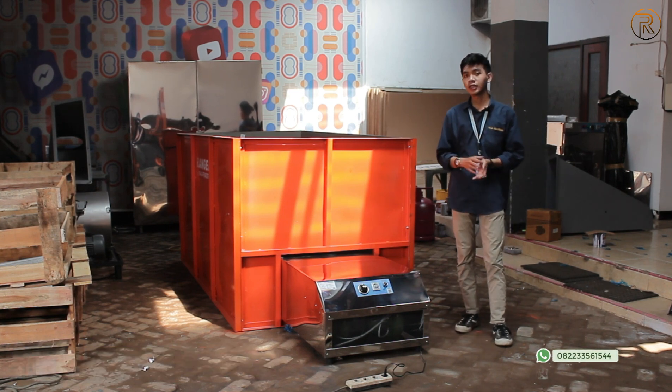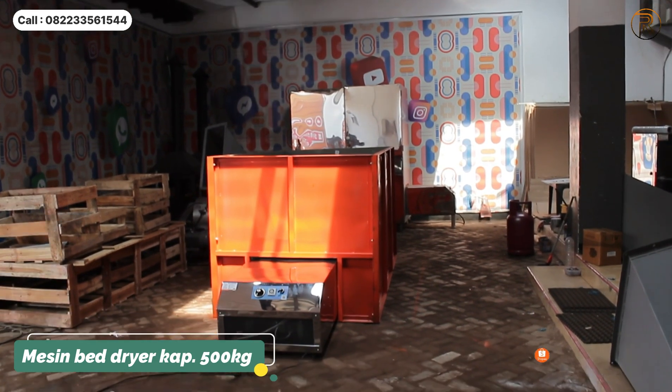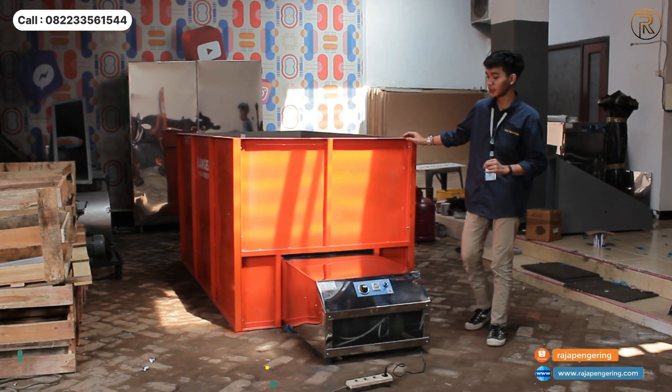Di samping saya ada mesin bed dryer yang populer, kapasitas 500 kg, untuk pemanasan menggunakan gas LPG. Jadi untuk mesin bed dryer ini ada 2 komponen yang penting. Here is the machine.